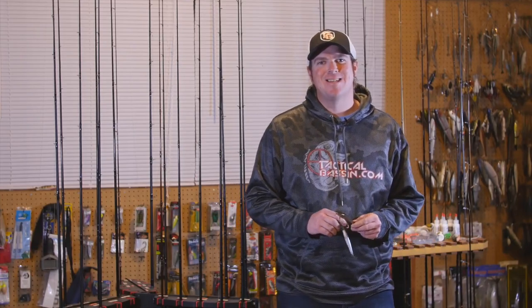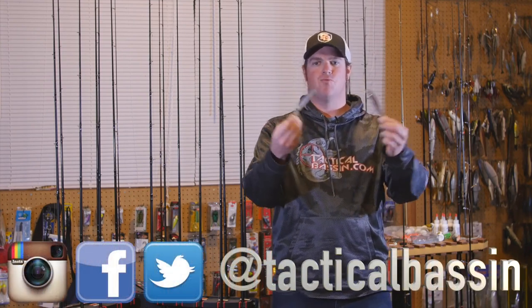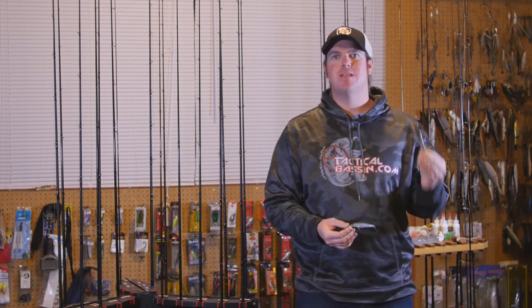Hey guys, Matt Allen here. Welcome back to Tactical Bass. Tonight we're going to be talking about jerk baits, rip baits, whatever you want to call them — specifically fishing them in the winter time.